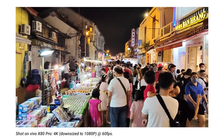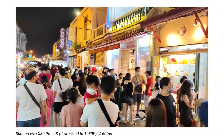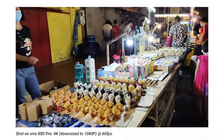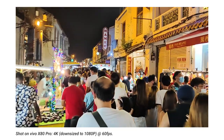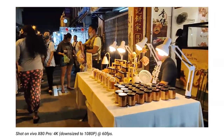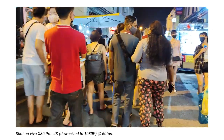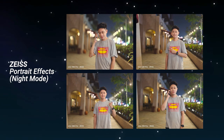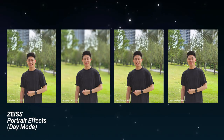For night video, the X80 Pro captured a lot of detail even in the dark. It creates minimal-noise night footage with great detail and colors very true to the original, with only slight added saturation. I'm very pleased with the videos from the X80 Pro — if you're into mobile videography, definitely check this out. The four Zeiss portrait filters are also carried over from the X70 series, giving you nice round bokeh backgrounds if that's your preference.